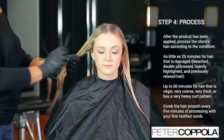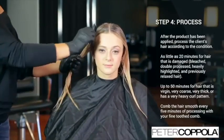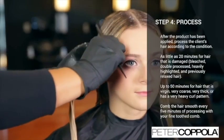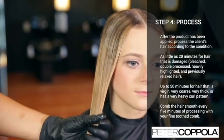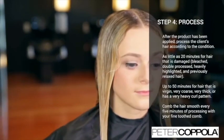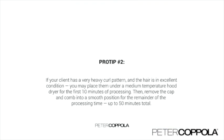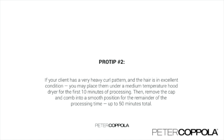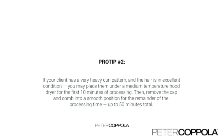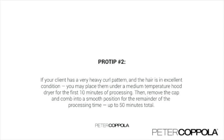After the product has been applied, process the client's hair according to the hair's condition. The processing time can be as little as 20 minutes for hair that is damaged, bleached, double processed, heavily highlighted, or previously relaxed. You may process up to 50 minutes for hair that is virgin, very coarse, very thick, or has a very heavy curl pattern. Comb the hair smooth every five minutes of processing with your fine-toothed comb. As a pro tip, if your client has a very heavy curl pattern and the hair is in excellent condition, you may place them under a medium-temperature hood dryer with the hair capped for the first 10 minutes of processing, then remove the cap and comb the hair into a smooth position for the remainder of the processing time, up to 50 minutes total.